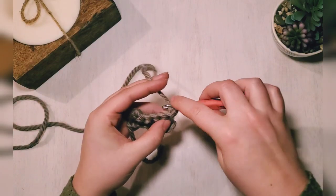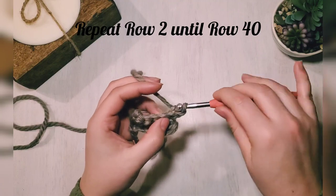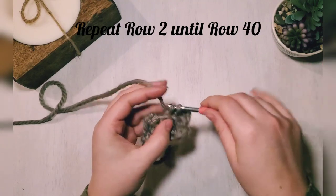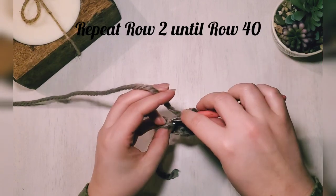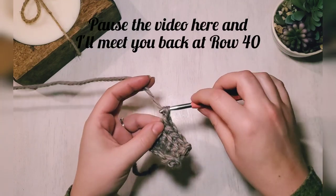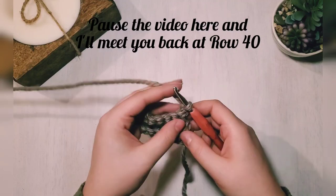Chain one and turn, and just repeat that same row — single crochet in the back loops only until we reach 40 rows. Go ahead and pause your video here and I will meet you back at row 40.